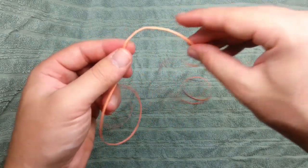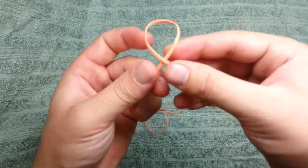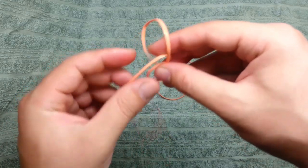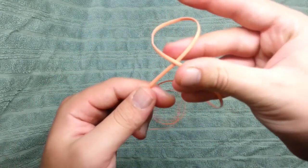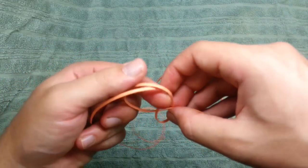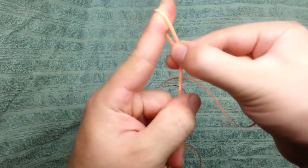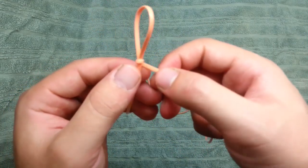So what I'm doing now is I'm going to take the string and like that, and now I'm going to take this edge and make a loop like that. From here to here, and I'm going to pull this string, and here we have the first stitch.